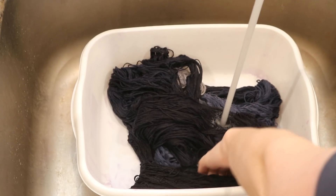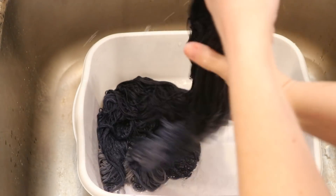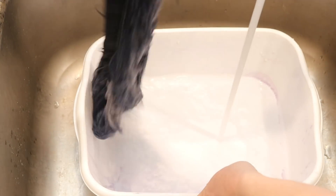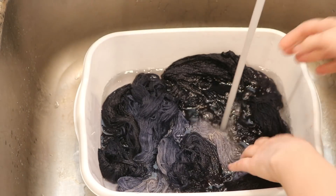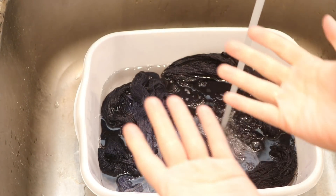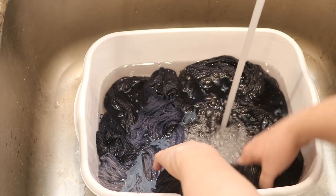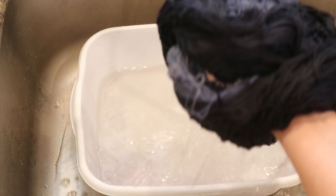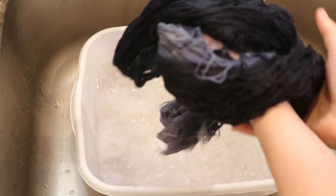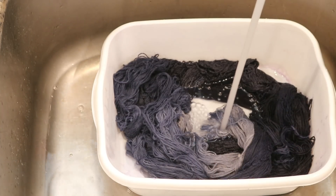Let's wash our pretty yarns. I am relatively confident that this will not require a ton of washing, mainly because we got the dye bath almost completely clear. You can see I'm not even wearing gloves right now. Nice when things run clear. There is a hint of color coming out, but the majority of the color is in the yarn, which is exactly what we want to see.